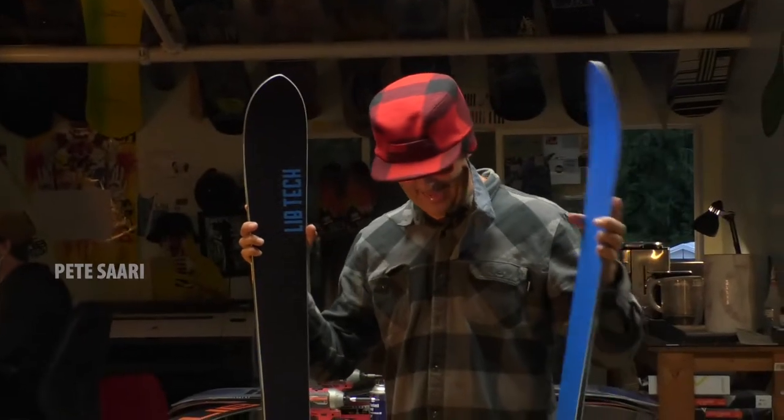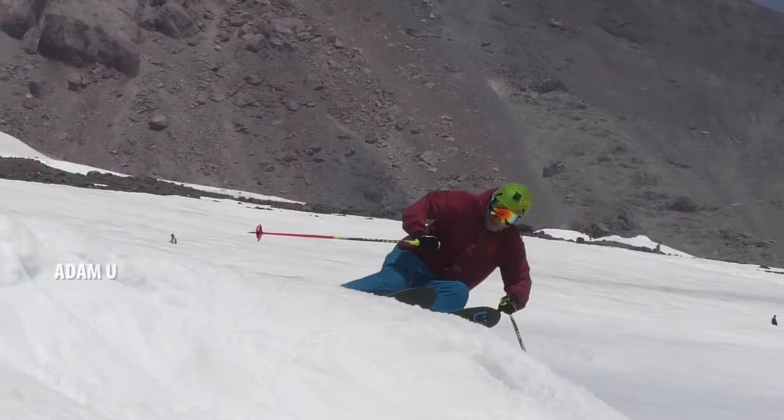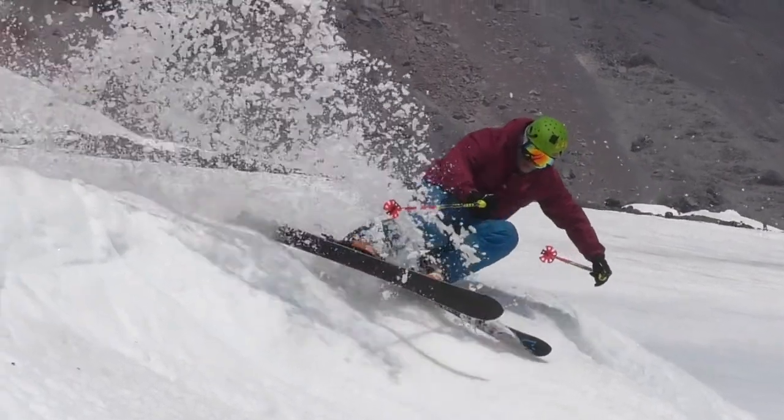Hey, this is Pete Sari and I'm in the experimental headquarters of Mervin Manufacturing and Lib Tech. What I have here are the Kook Sticks. It's called a Kook Stick but it's actually super high-tech.